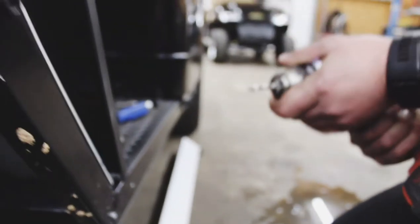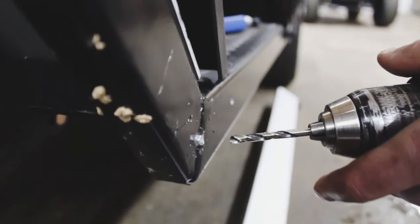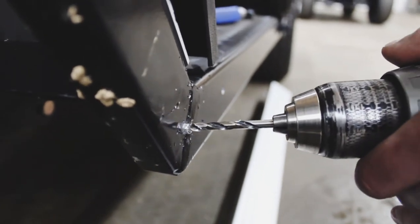Take your same 3/16th drill bit and your power drill — there's going to be a rivet on the side here. You're going to take your drill and punch the rivet out.